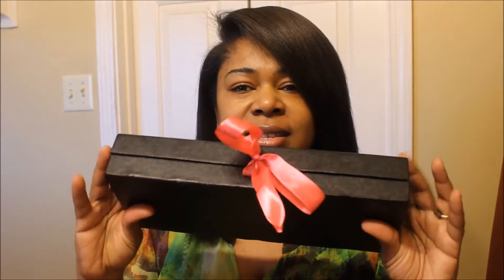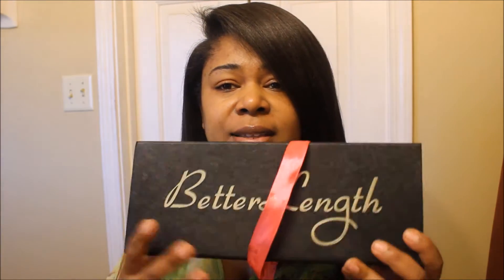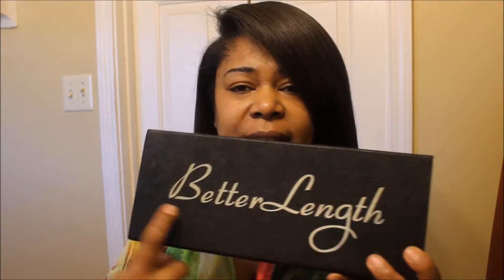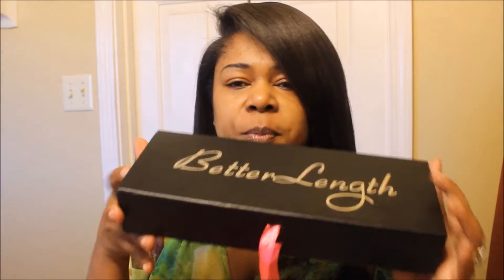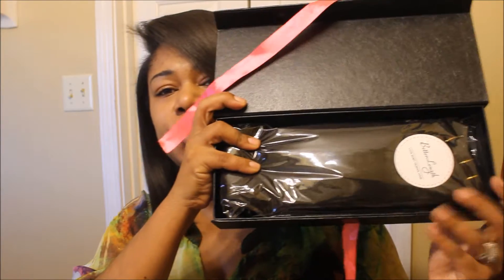So let's unravel this baby. The shipping on this was very quick — when I got my tracking information, I think I got the hair within two to three days, and it came in very good condition. The people I dealt with were very friendly and nice, so I had no issues with customer service. On the outside of the box it has 'Better Lens' right there, and it's wrapped up with this pink bow. Open it up and voila, we have our clip-ins right here.